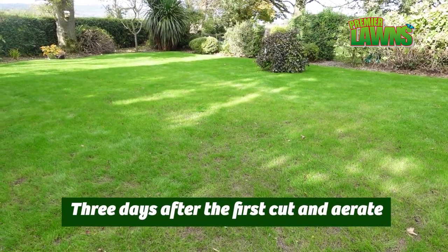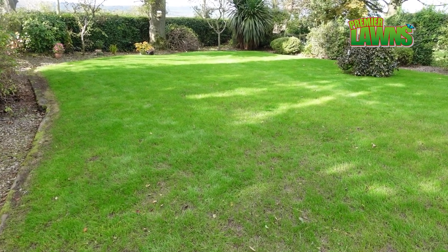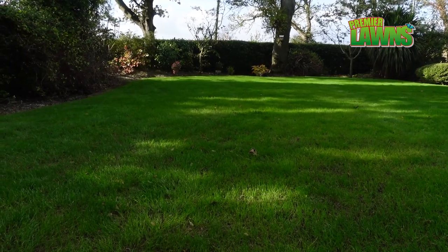Here's the lawn a couple of days on after the aerating. I'm really happy with how well it's come on. It still looks sparse in this area but I know that it's going to thicken up, and the rest of the lawn looks absolutely mint.